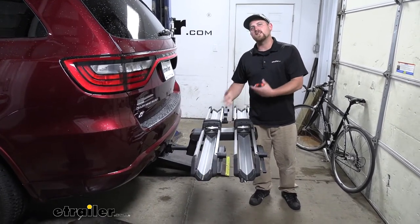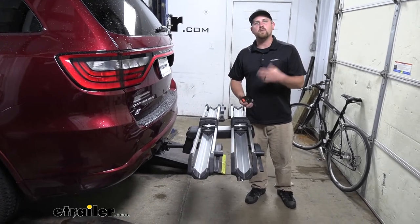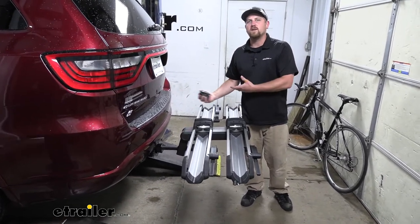So although it's not taking up a ton of space, it's something you want to keep in the back of your mind when you go to pull into your garage, or maybe even a tight parking spot.